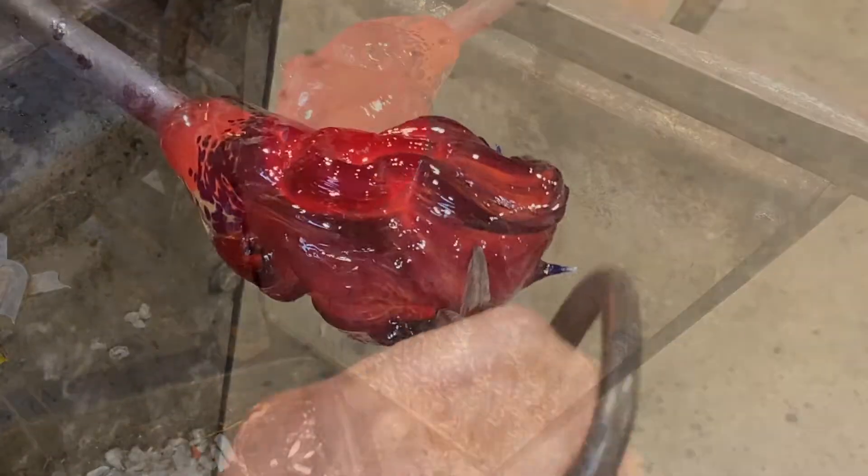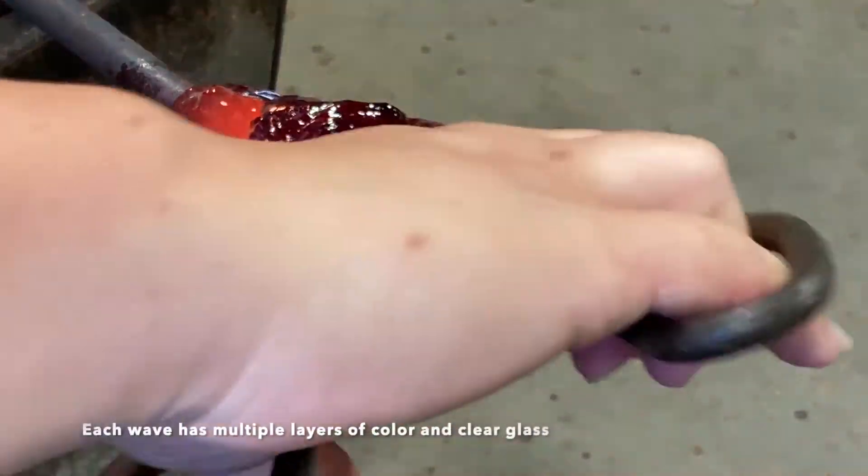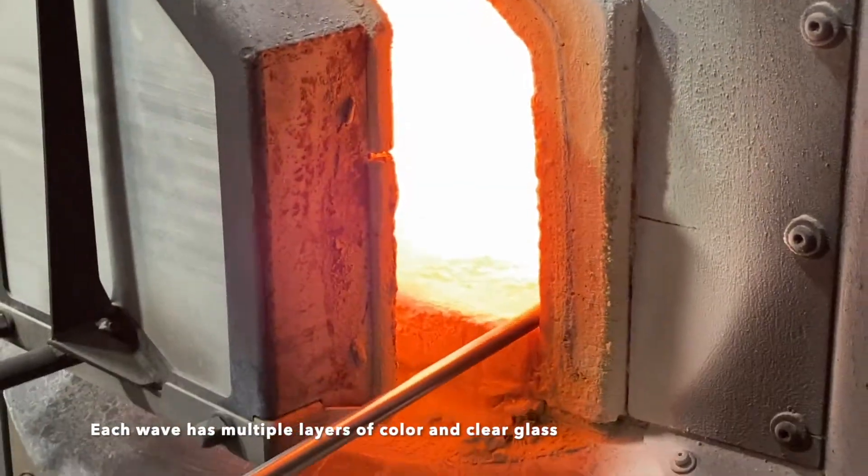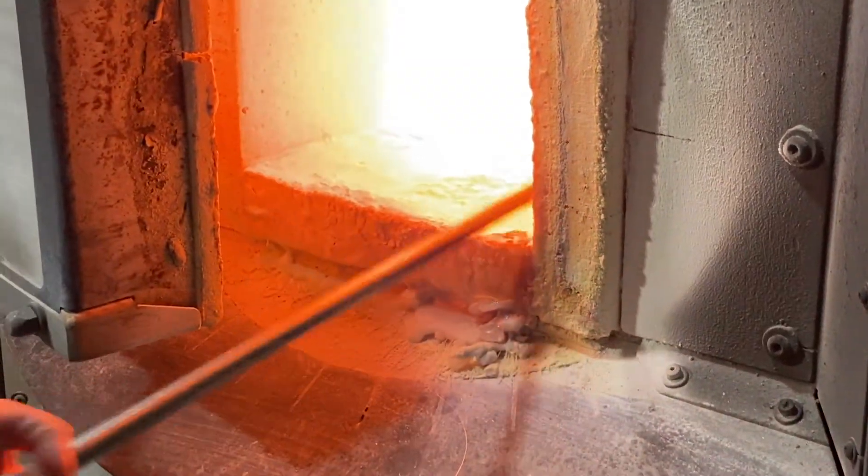To get color into the glass, basically taking our clear formula, which is silica, soda ash, and lime, and then introducing different types of metals and metal oxides.